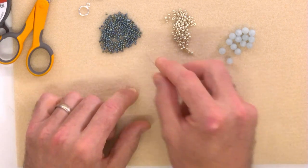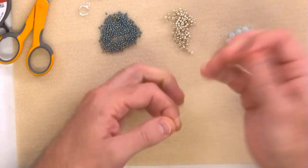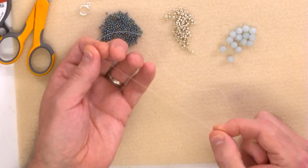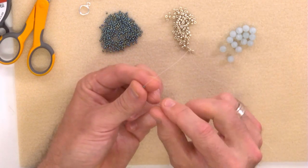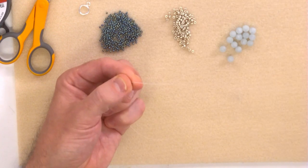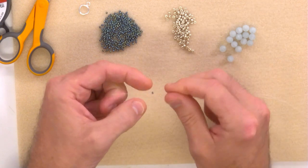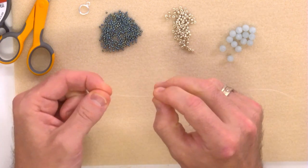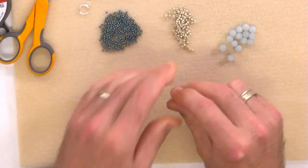The first thing we're going to do is pop a stopper bead on the end of our thread to stop the beads falling off. I'm taking one of my little 11-0s and sliding it down to the end of my thread, but you need to leave a good 20 centimetres because you need that length of thread to attach half of your clasp. I'm exiting through the top of the 11-0 and taking the needle around the back and back up through just once — that acts as a stopper bead. Make sure you leave a good 20 centimetres of thread to attach your clasp.